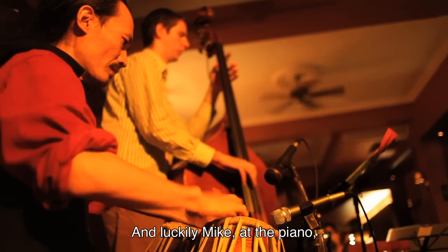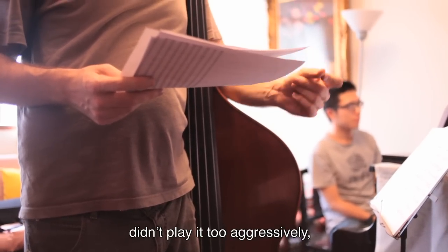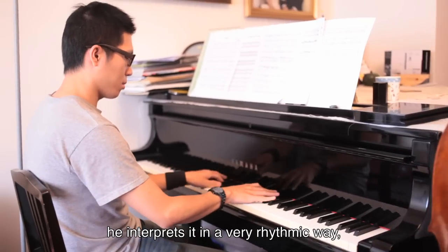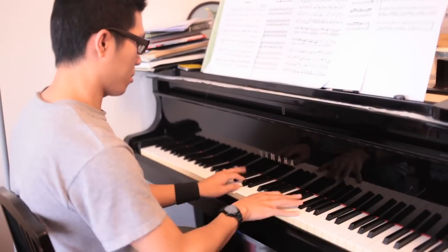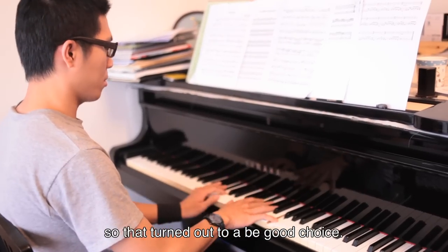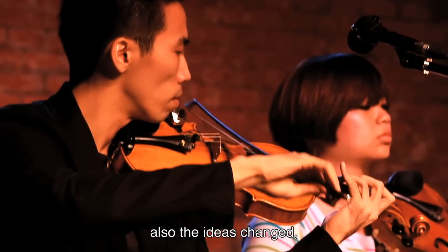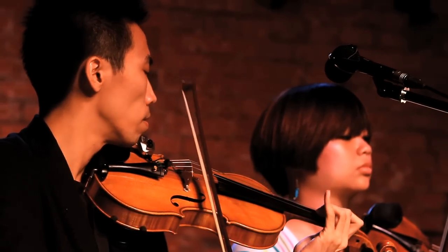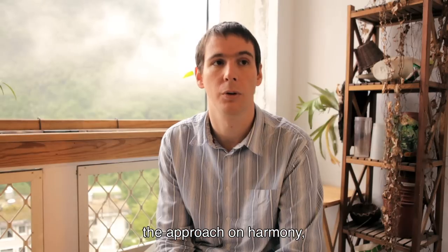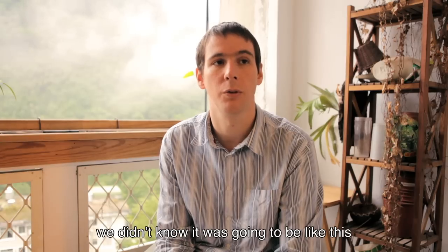Luckily Mike at the piano didn't play it too aggressively — he interprets it in a very rhythmic way, but never dominant, so that turned out to be a good choice. And then after Wei Jun came in, the ideas changed, because the compositions opened up the approach for more harmony, so it has obviously changed. We didn't know it was going to be like this.